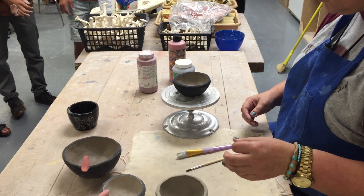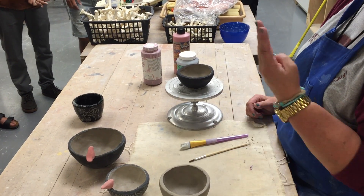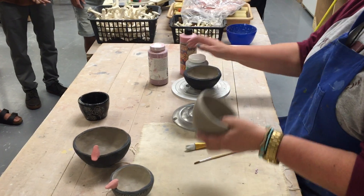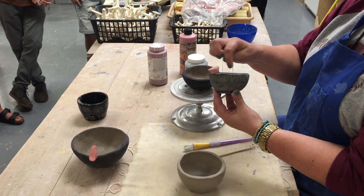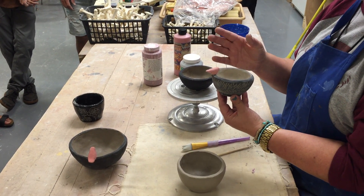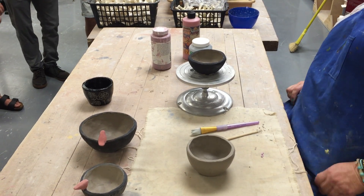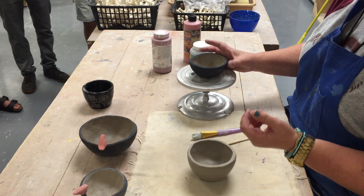You can underglaze bone dry clay — the third stage of clay — but it's like chalk, and you're putting a wet material on a dry pot. If you've got little pieces like my little bird added to a piece and you start underglazing while it's really bone dry, you'll probably re-soften that clay and that piece could fall off. You can't reattach it when it's bone dry, so leather hard is when I'd like you to do your underglazing.